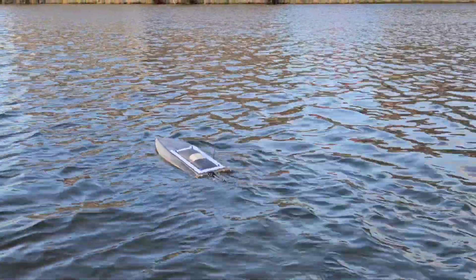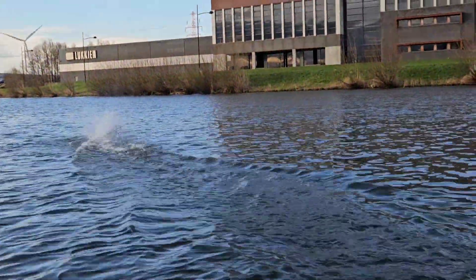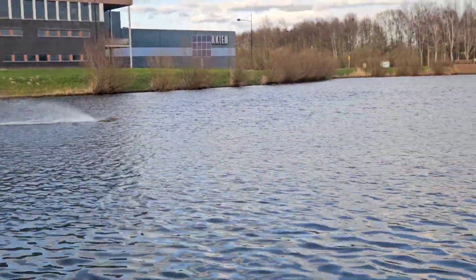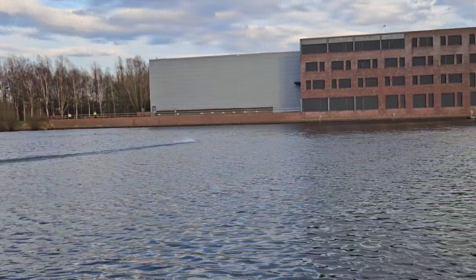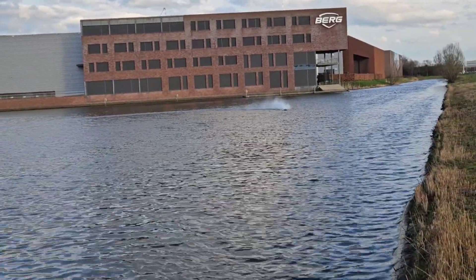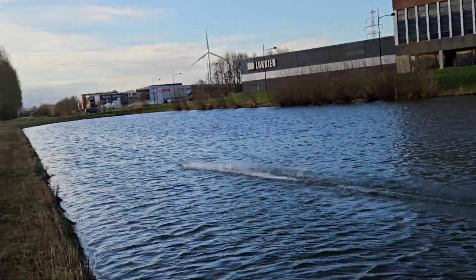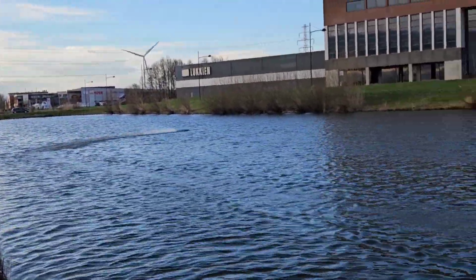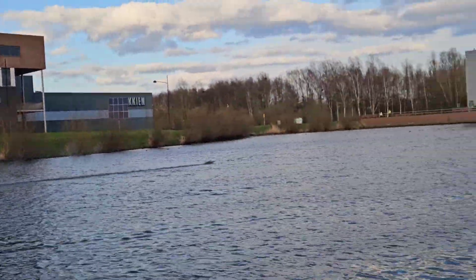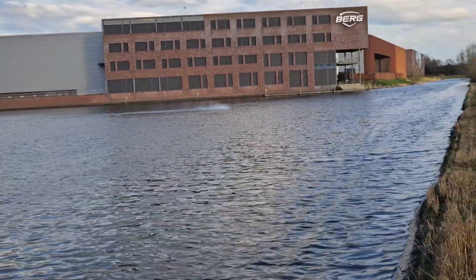Alright, there we go. First time with the new hatch. It's a little bit choppy out here. I'm taking it easy.